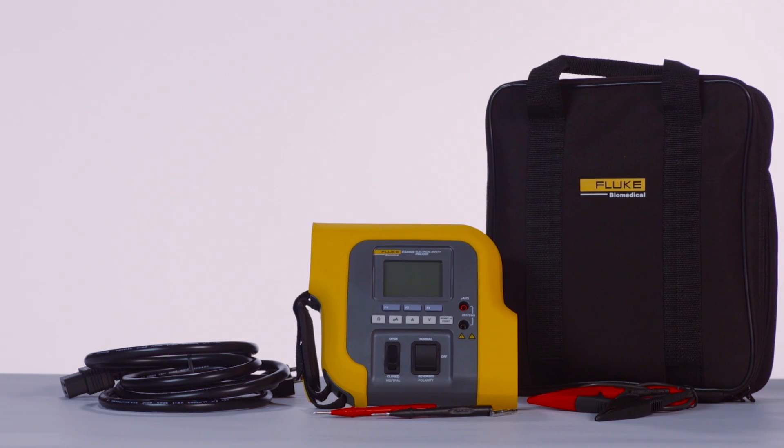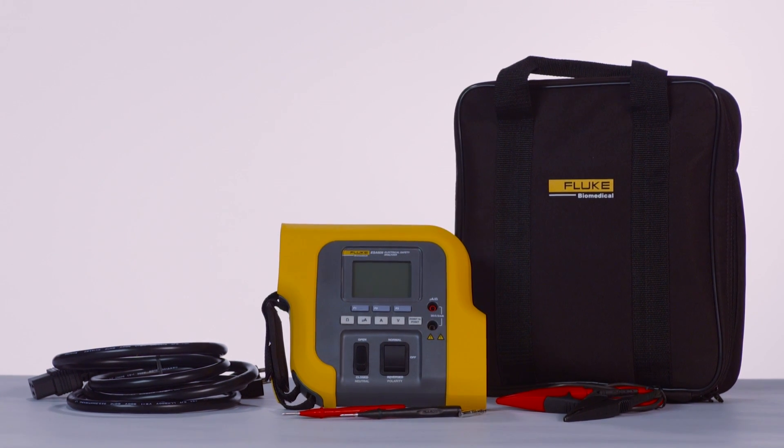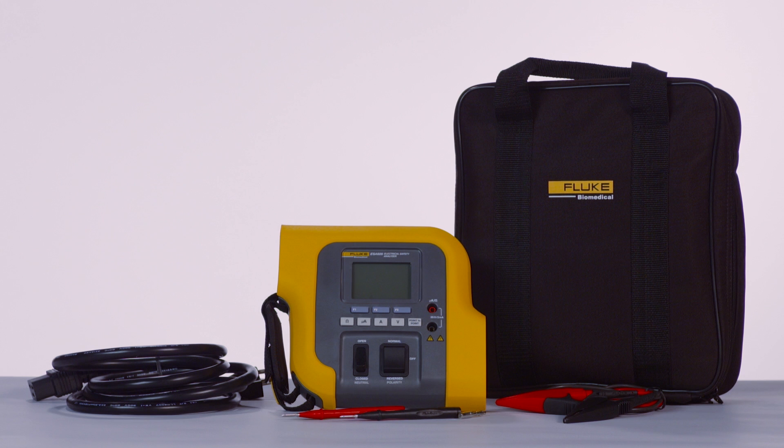Introducing the Fluke Biomedical ESA-609 Electrical Safety Analyzer. It's portable, durable, and easy to use.